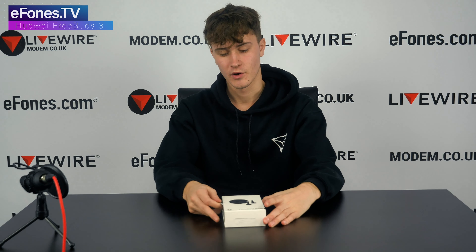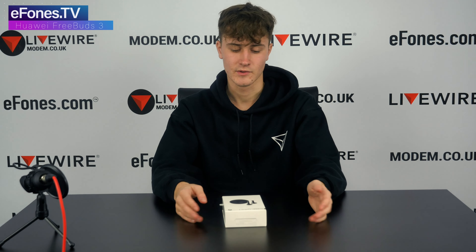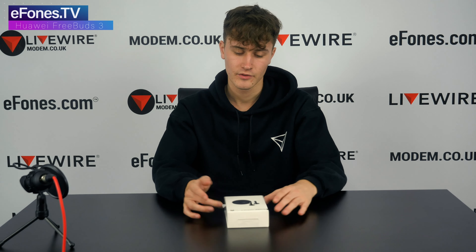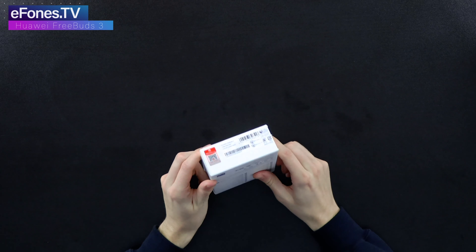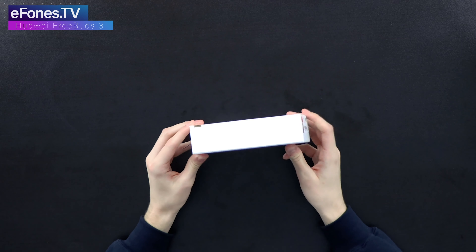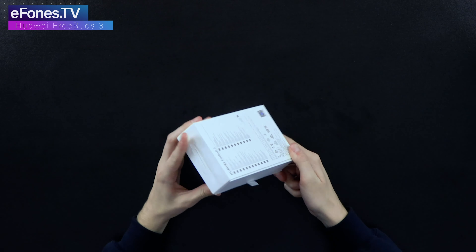This has been anticipated for a while. I had the FreeBuds and FreeBuds 2 previously, so Huawei's FreeBuds 3 is something people have been talking about. Now they're here, we're just going to open the box, show you what's in there, and basically go over some of the key specs. Straight away what you see is that the box itself is probably among one of the highest quality boxes.